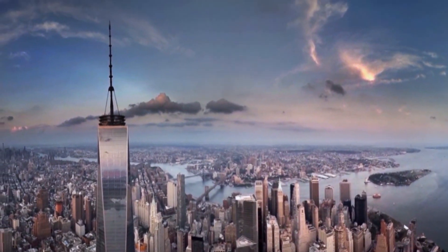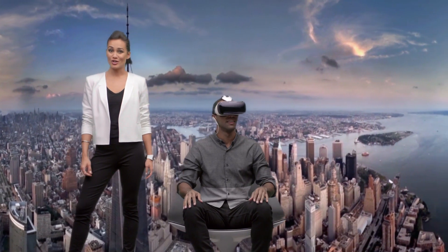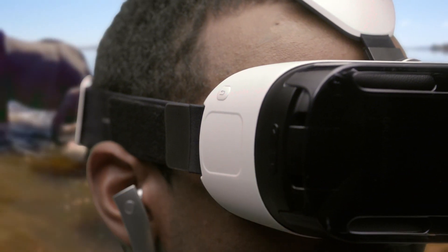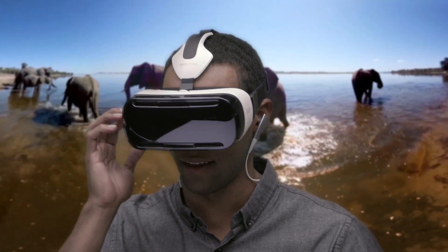Feels like I'm really there. You can see things from a whole new perspective. Navigate menus, explore worlds and play games by simply turning your head, swiping and tapping the side-mounted touchpad.